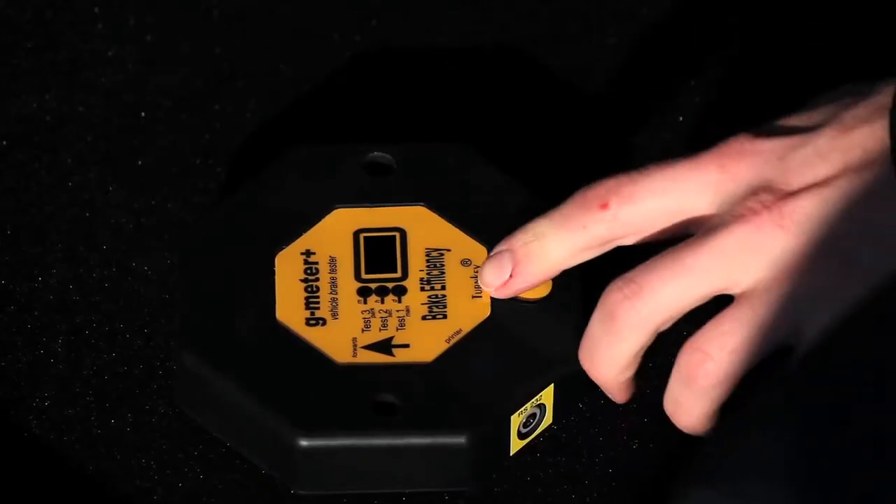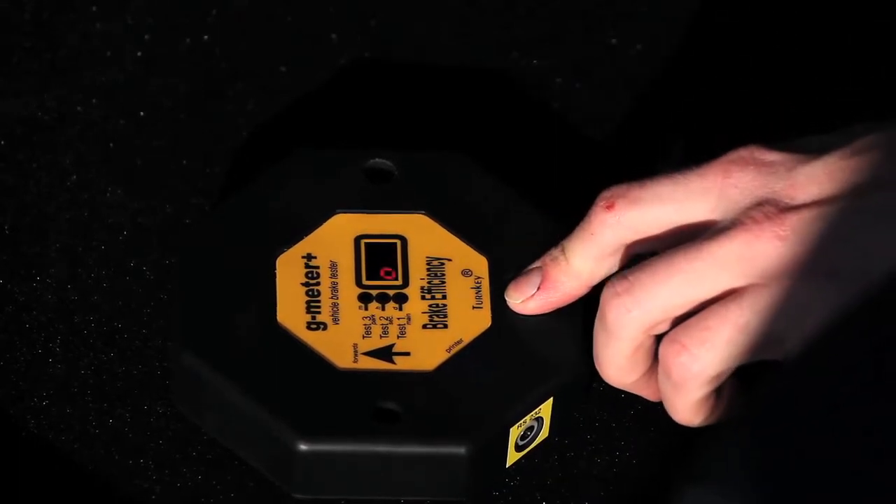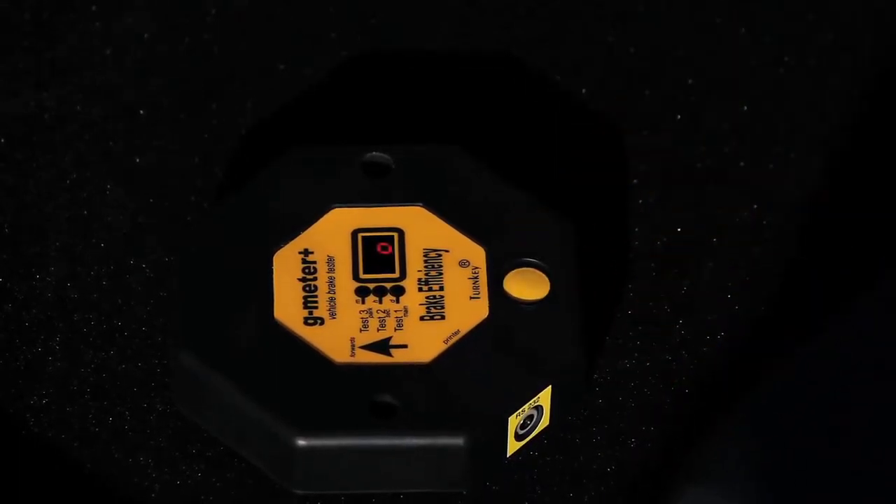Press and hold the yellow button until the instrument displays 00, which after a short time will change to go.